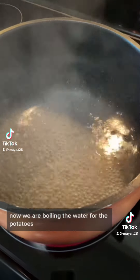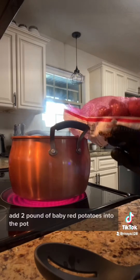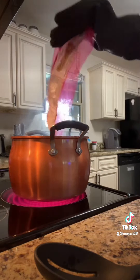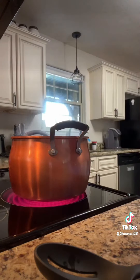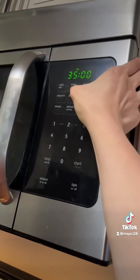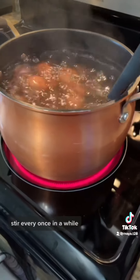Now we are boiling the water for the potatoes. Add 2 pounds of baby red potatoes into the pot. Set the timer for 35 minutes and stir every once in a while.